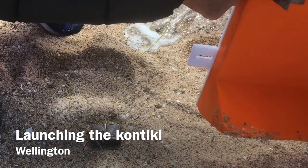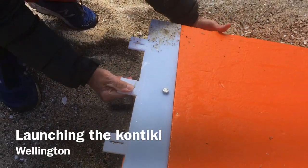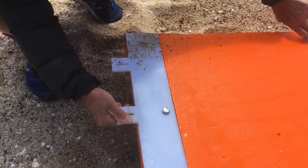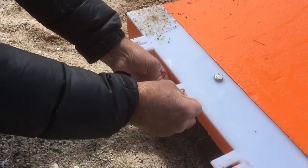Once it's firmly attached, turn your kontiki over and then pass your weight up through the slot. At this stage we're going to put it through the center slot, and then poke your barley sugar through the loop.